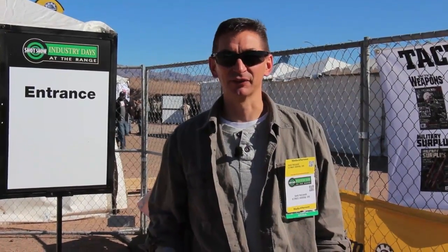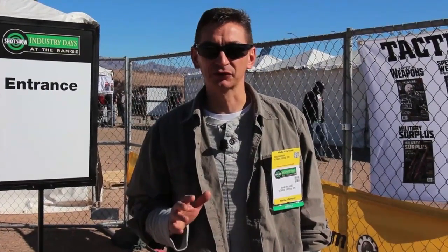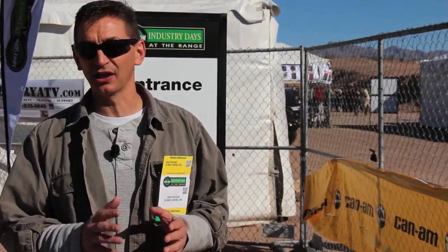Hey guys, it's David with Ultimate Survival Tips coming to you live from SHOT Show in Las Vegas. This is the largest firearms and outdoor exposition in the world, so I'm really excited to be here. We're going to take a look at some cool stuff over the next couple of days and be releasing a lot of videos to the channel. I'm glad you're here — let's not waste any more time, let's go in and get started.